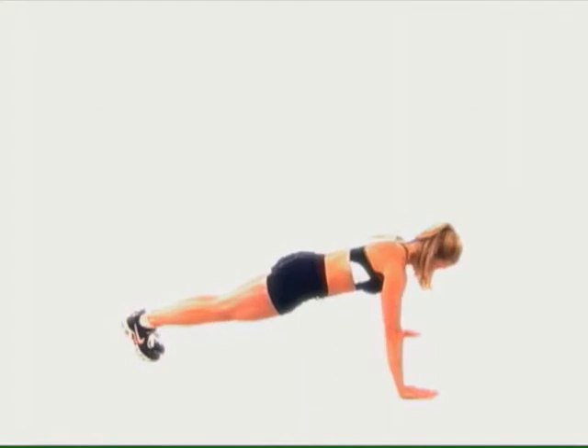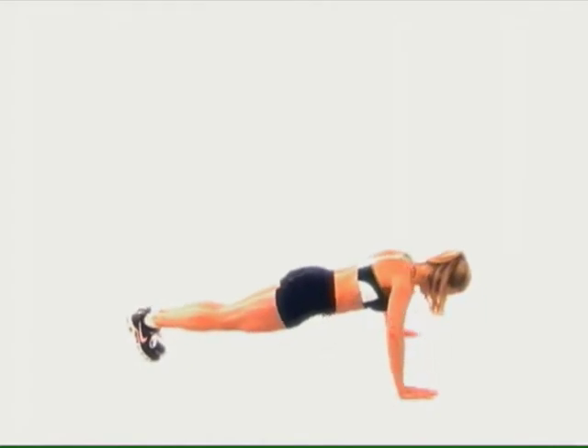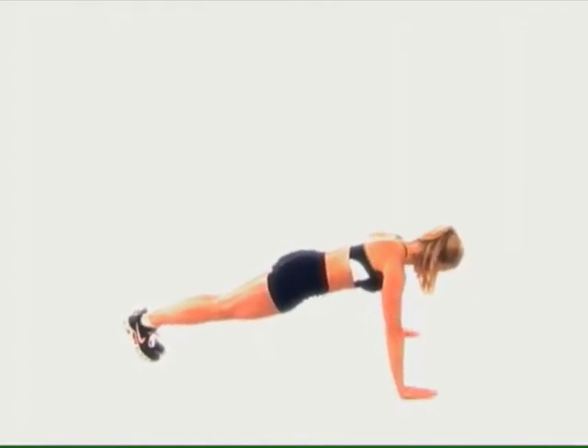Keep your head in line with your body — don't drop the neck down. This is probably the biggest error that most people make. Stay strong through the sternum, pushing up through the center of the body, and breathe through each rep.